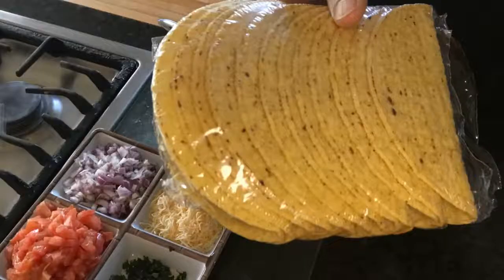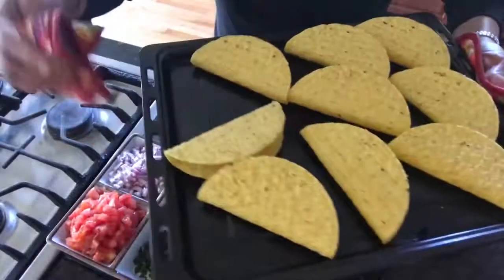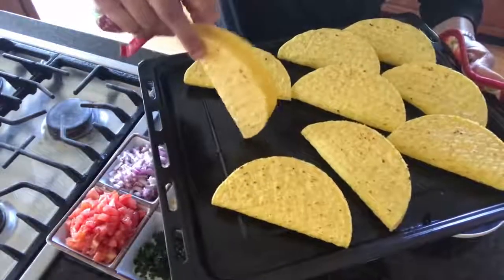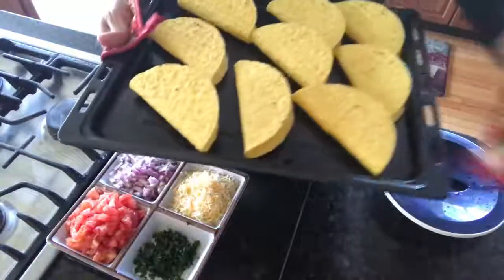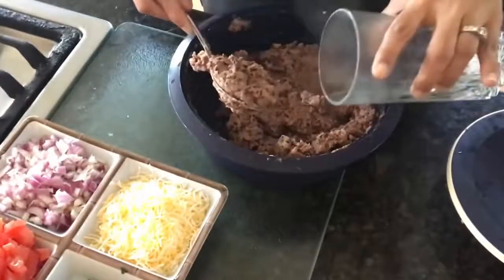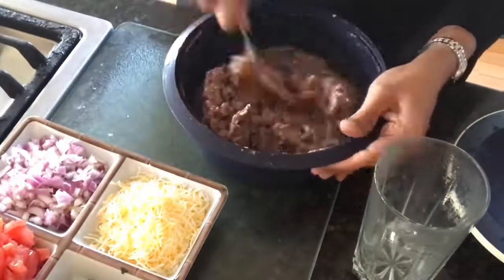Take your taco shells and microwave them for a minute or place them in a toaster oven for 4-5 minutes until they are warm to touch. This step makes them a bit crunchier and sets the stage for them to hold up the soggy beans and toppings until they are fully consumed. Check back on your beans and if they feel a little dry, add in some hot water to get the mixture loose enough for you to scoop and fill up the tacos.